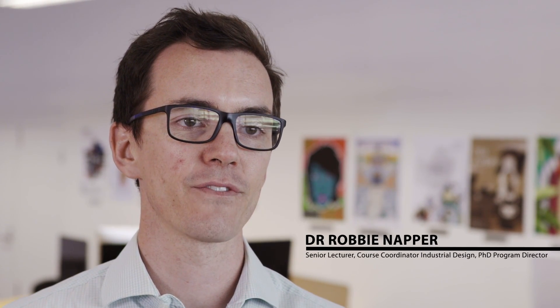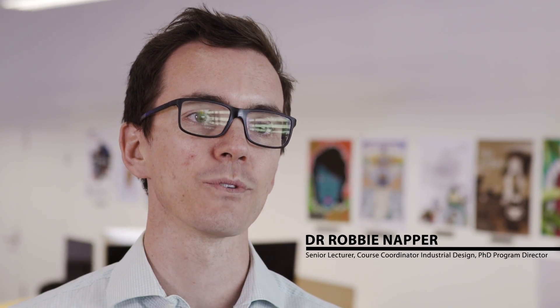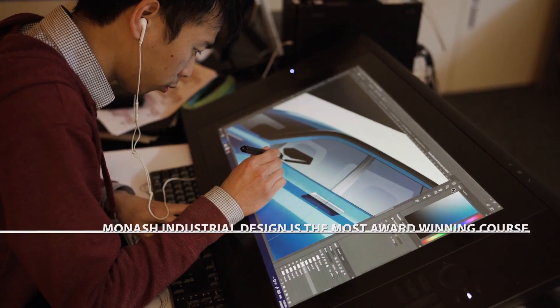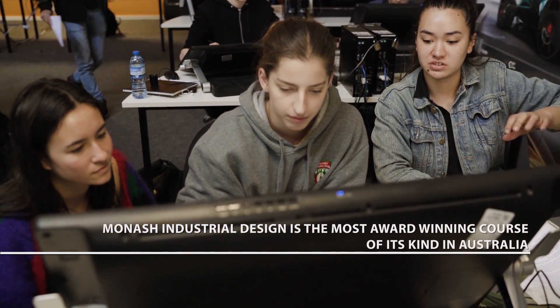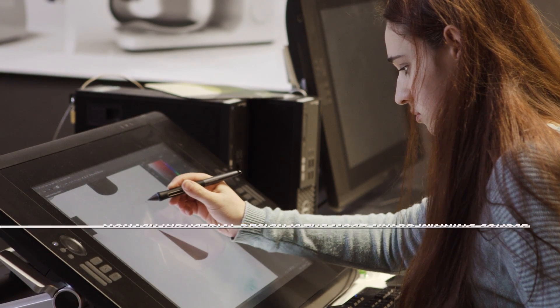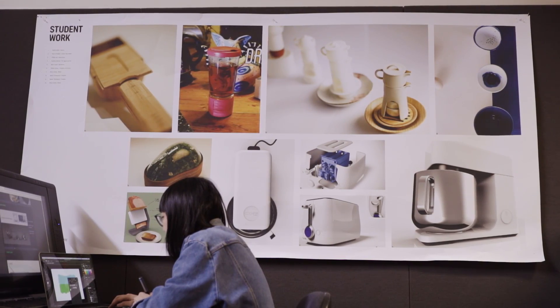Here at Monash we're trying to equip our graduates with the skills that are necessary for the future, and part of that is to make sure that they can be comfortable using a different input device to pencil and paper. Whilst we start them on pencil and paper for the essential mechanics of drawing, we quickly step them up after about four or five weeks of product drawing into the Wacom mode of working.